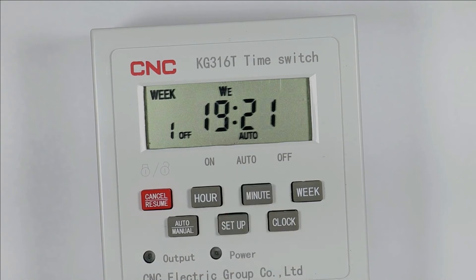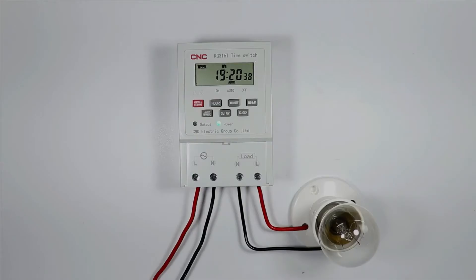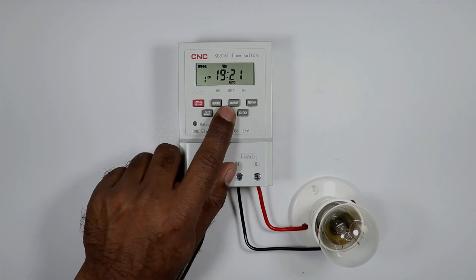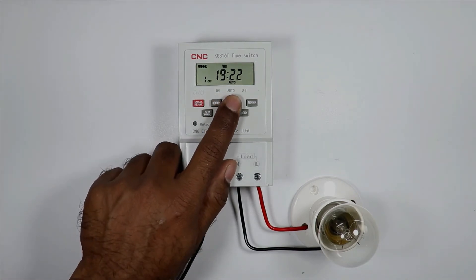I need the load to turn off at 7:21 PM. When I press the setup button again, it will ask for the second programming. Press the clock button to exit. The time right now is already 7:20 PM, so I change the on-time to 7:21 PM and the off-time to 7:22 PM.